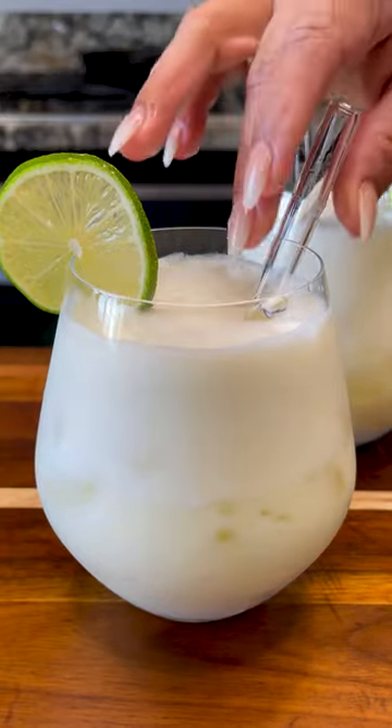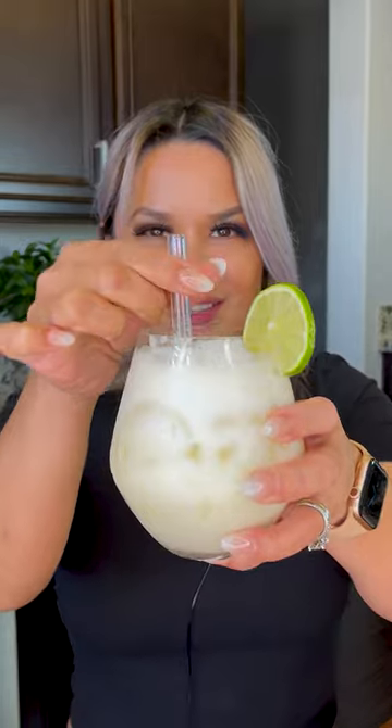Summer is coming, the weather is changing. Let me show you guys how to make a Brazilian lemonade.